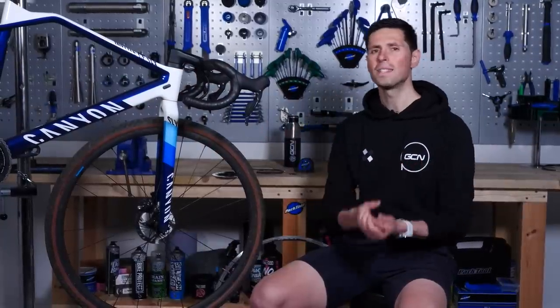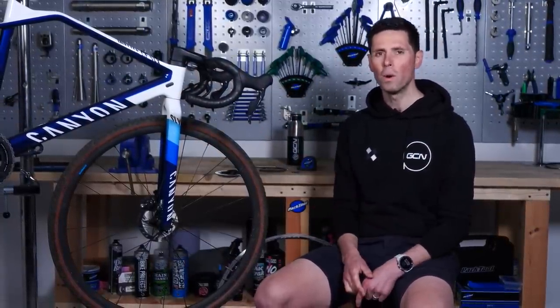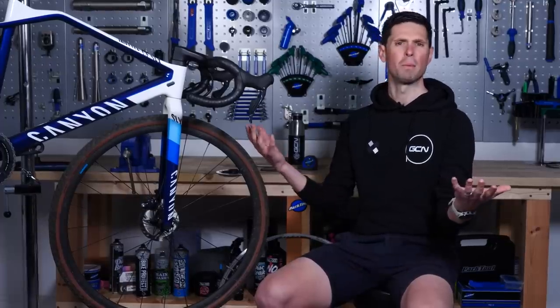Welcome back to Maintenance Monday. We've got five simple tips to help you avoid having brake failure, because nobody wants that.